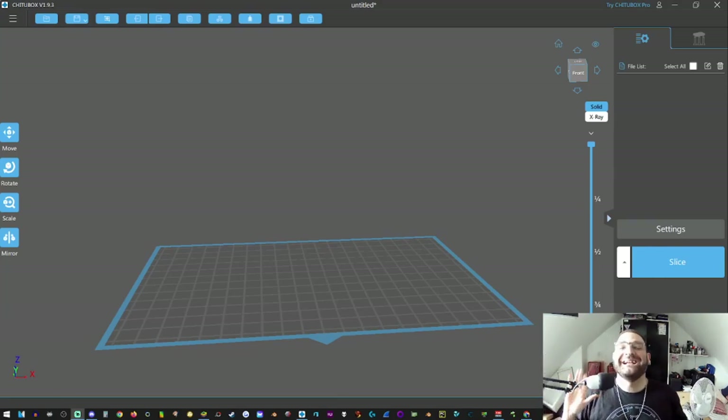Hi guys, welcome back to another video. If you're new to 3D printing, I suggest you start here before you've unpacked or even purchased a 3D printer. All links to software I'm going to be using will be provided in the video description. Today I'm going to introduce you to the simple world of ChituBox. I'm using ChituBox version 1.93 — this is the basic version, not the pro version. You'll know it's not the pro version because it says up here 'Try ChituBox Pro.'